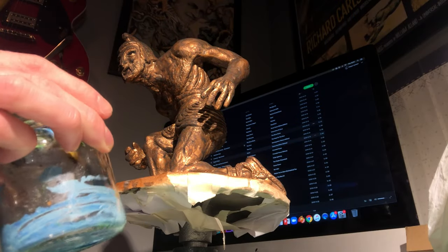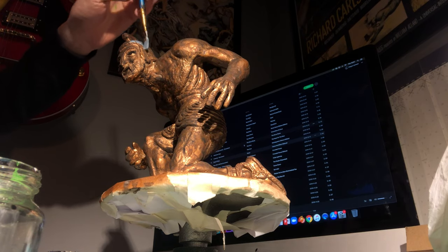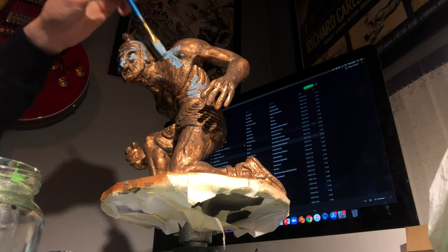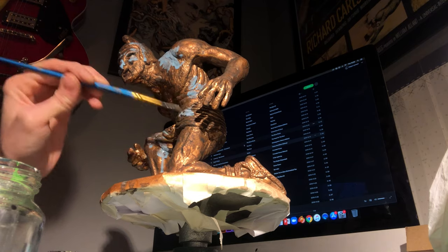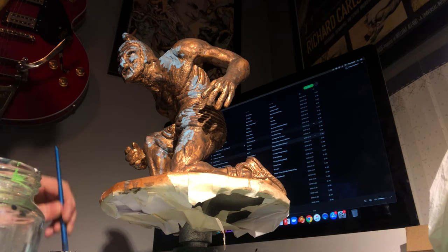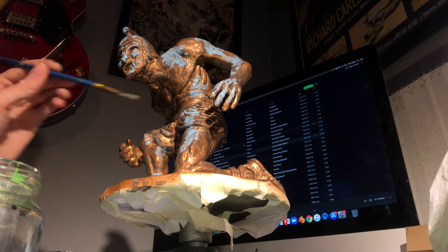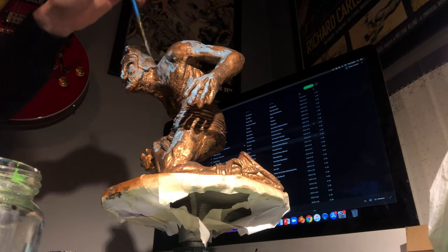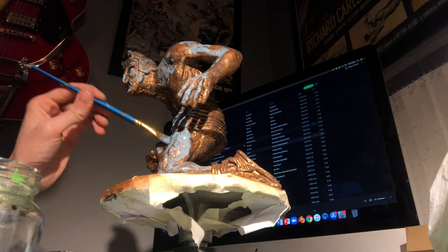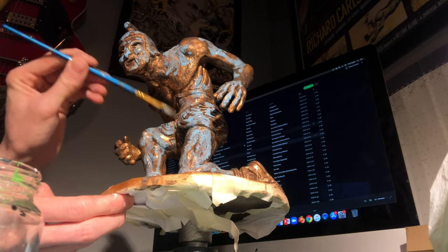Now I'm adding the blue patina you get on copper, which is just acrylic paints that are watered down. I'm just selecting the areas I want to show. It's the same process — just dabbing down to remove the excess. When this dries it should blend in a bit more. Right now it looks really vivid and prominent, but because it's been watered down it'll darken when dry.